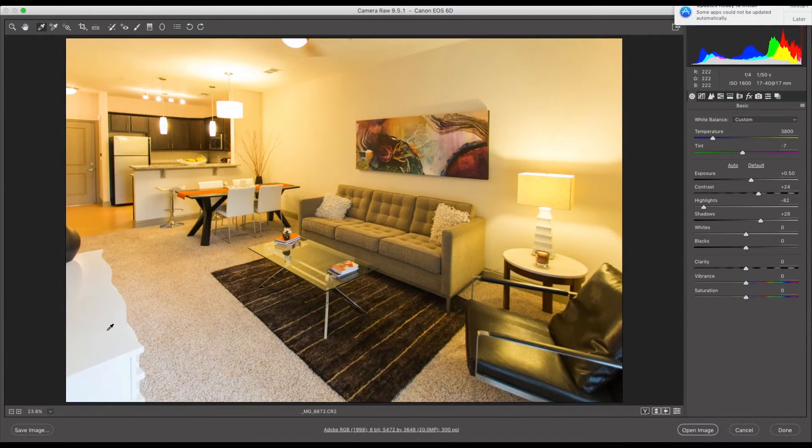It might not be quite the right white depending on the shadows in the room, so I'm going to go over to this white chair here and click that. As you can see, it takes the yellow completely out of it and now it looks a whole lot more natural.